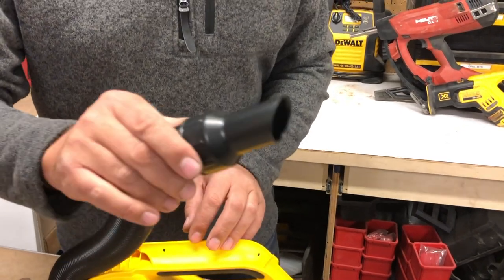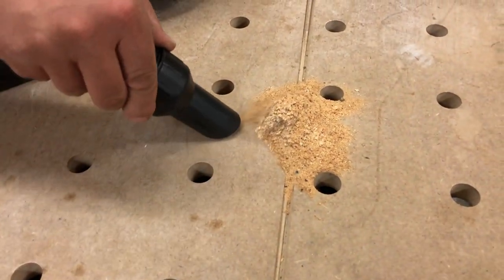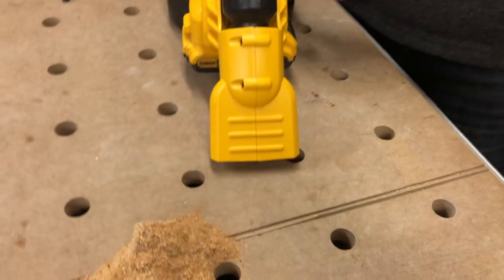We'll start off with vacuuming just with this nozzle. So as you can see, pretty fast. And then with the nozzle connected in, we'll suck the rest up.